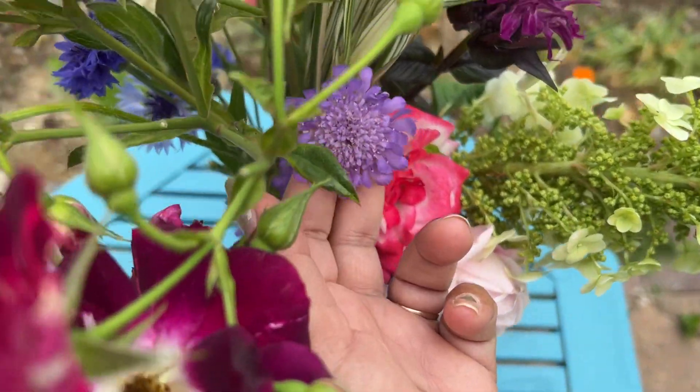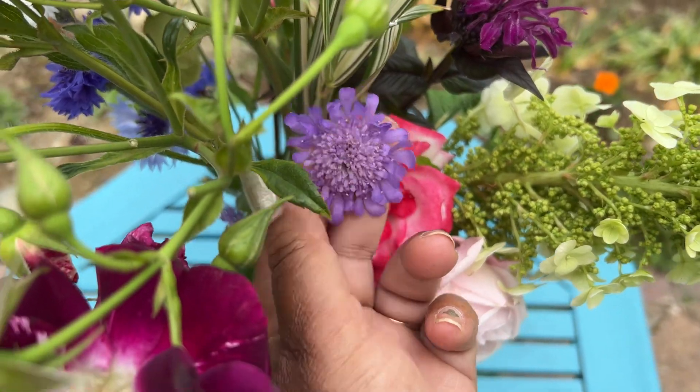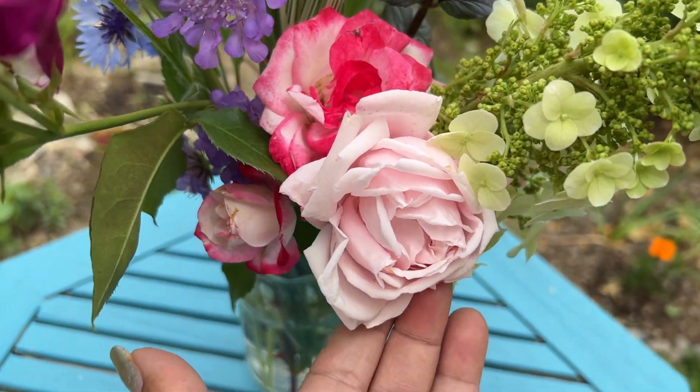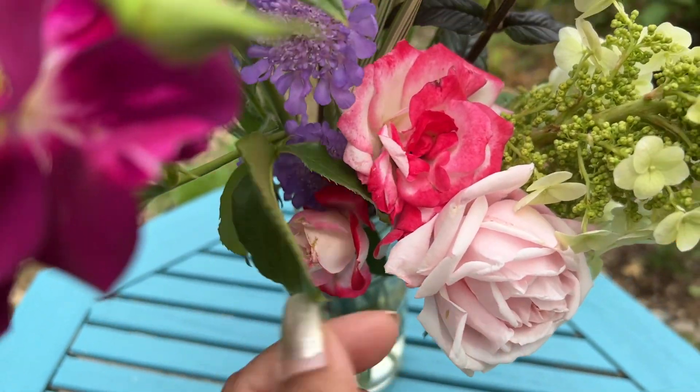This is, I think, some cushion or something — they say it blooms at four or five. This is my new dawn rose, and this is candy cane cocktail — these two.